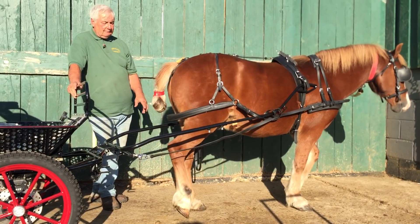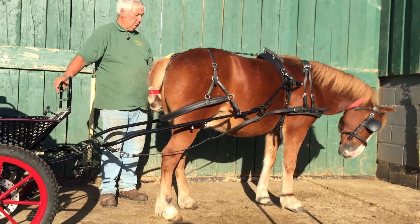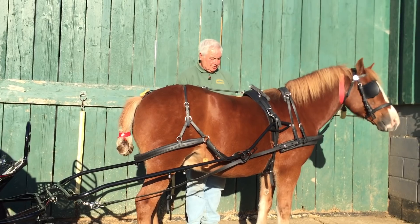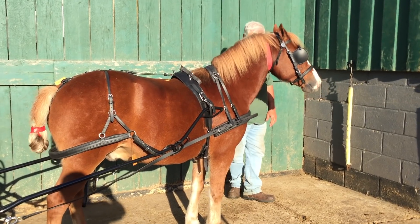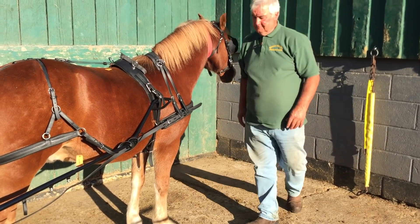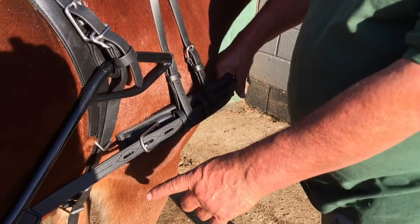What I'm going to do now is let these shafts out maybe four to six inches more, just to give me a little bit more room, make the pony a little bit more comfortable, and take up — I don't want all this surplus trace sticking round the front here. I don't want that.